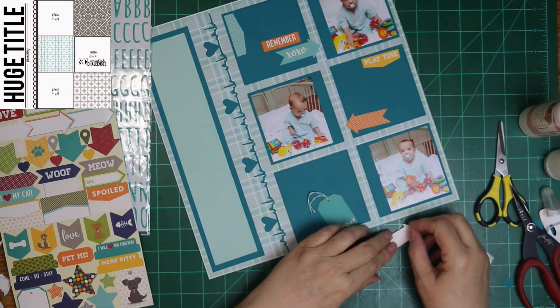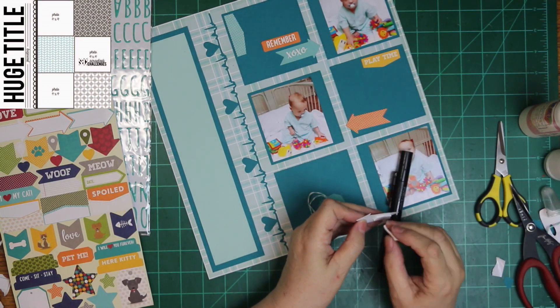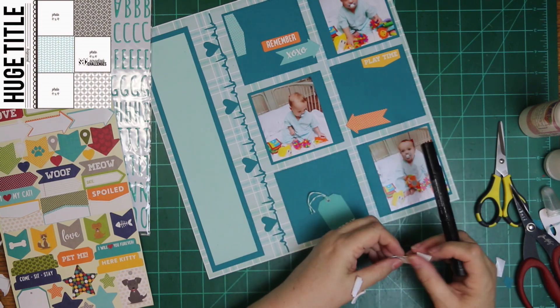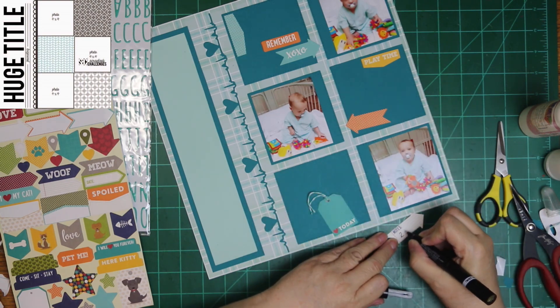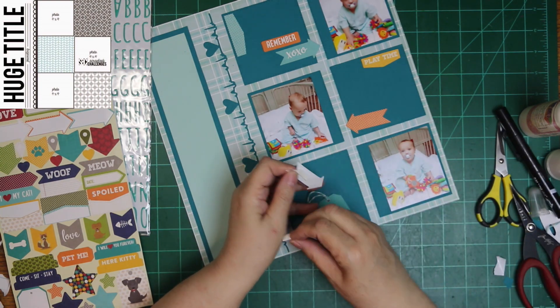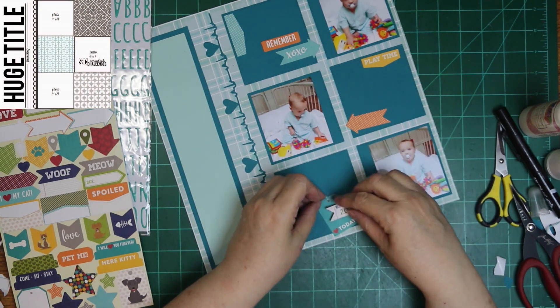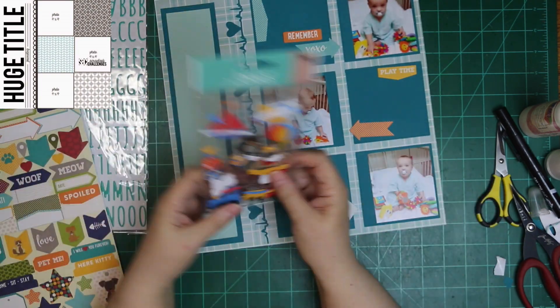I took that tag out and put twine in it. I did put a tiny bit of glue on the ends of the twine so it wouldn't ravel, because that twine really ravels bad. I have to do that, or by the time it even makes it into the page protector it's already raveling.